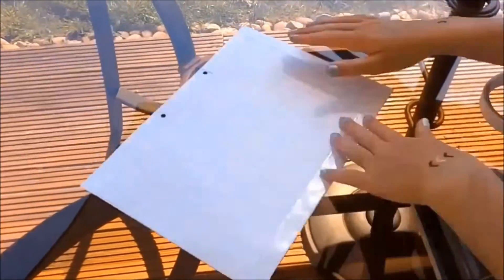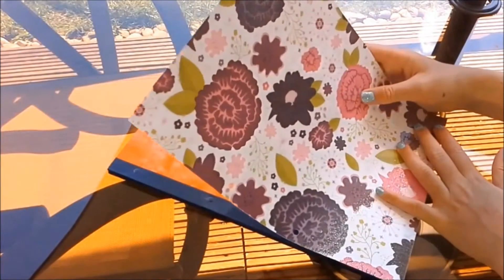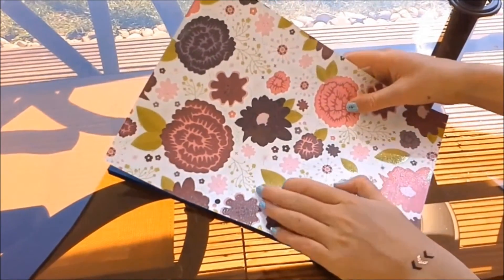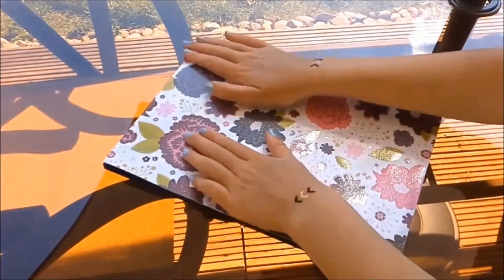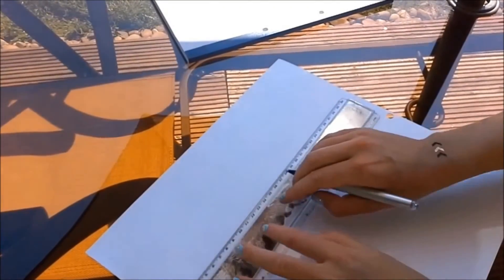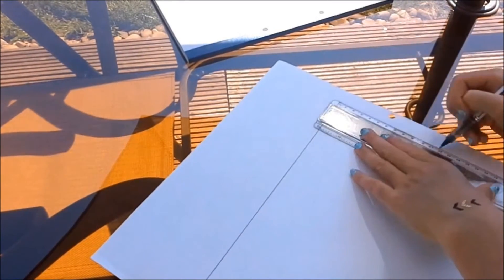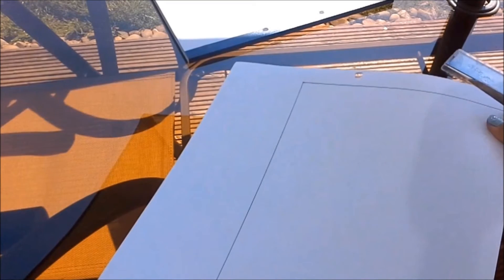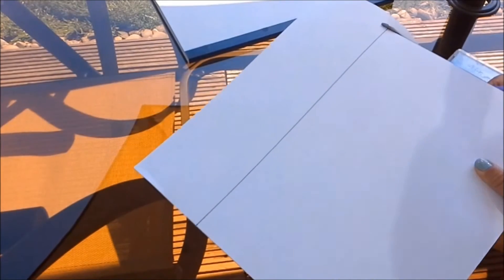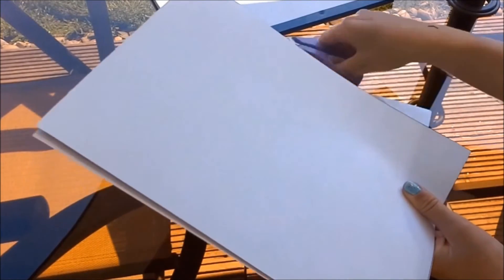I'm using double sided tape to stick on the edges — it's just a stronger hold rather than glue — and then sticking it as close to the edges on the actual notebook as possible. Now I'm repeating every single step on another piece of coloured card, completely different. You can do the same colour or whatever you want — just doing it for the back cover.